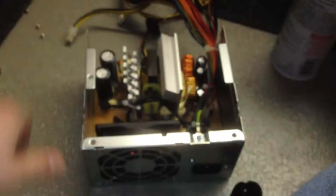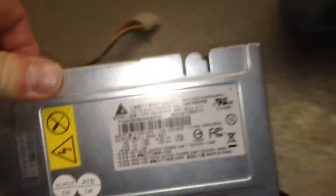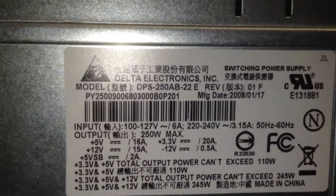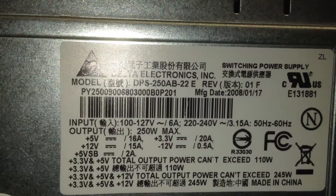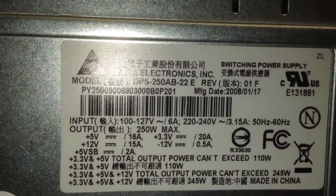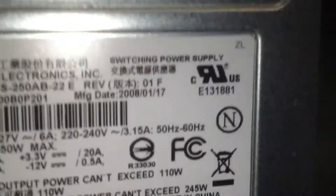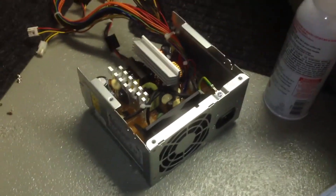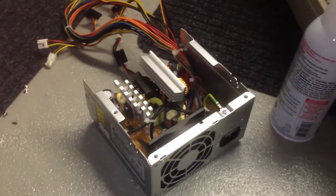It doesn't have a switch on the back. And there you have it — that's just a look at the Delta Electronics DPS-250AB-22E Revision 01F. It is from 2008, so it's a fairly recent power supply, and it's lasted this long — it should last a little longer. Anyhow, that's it for now. Have a good one everybody.